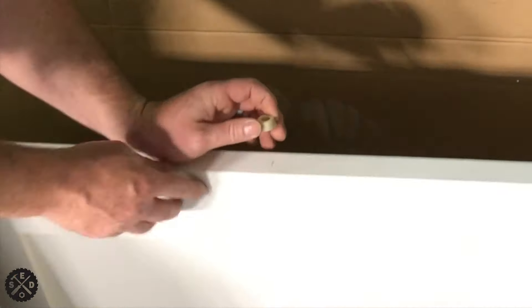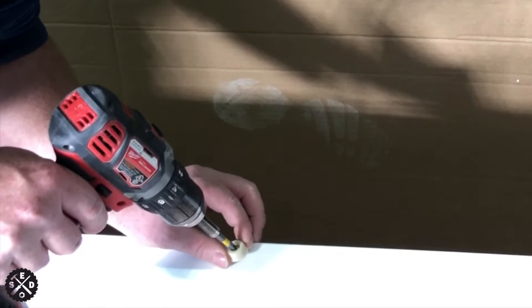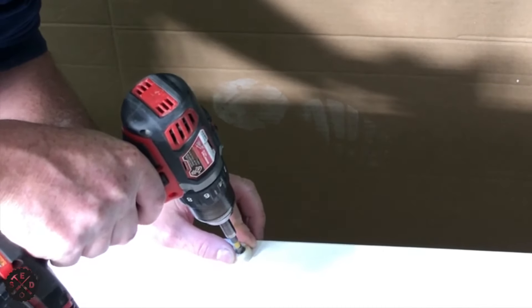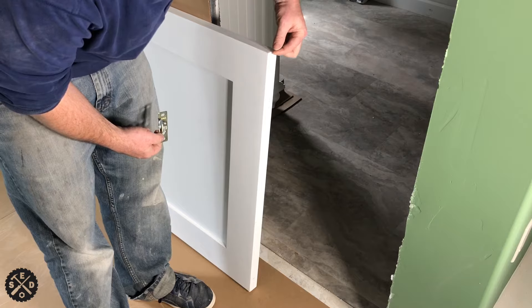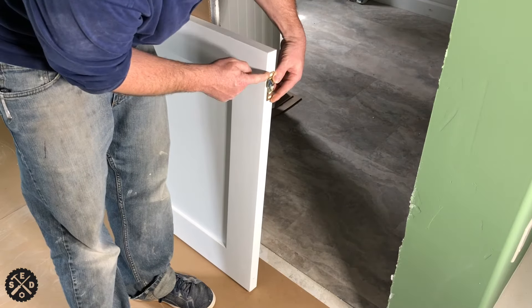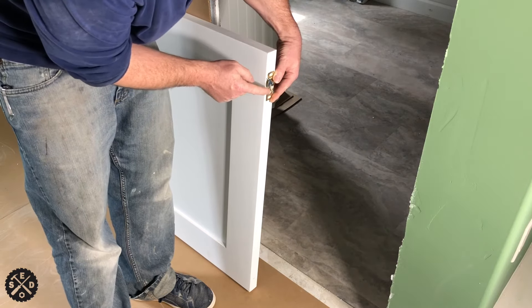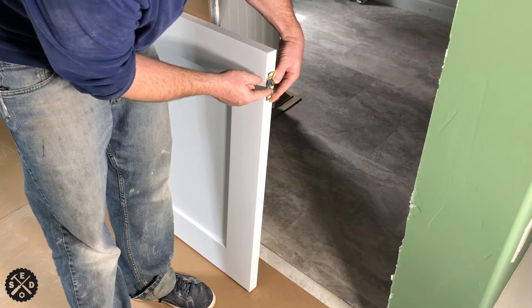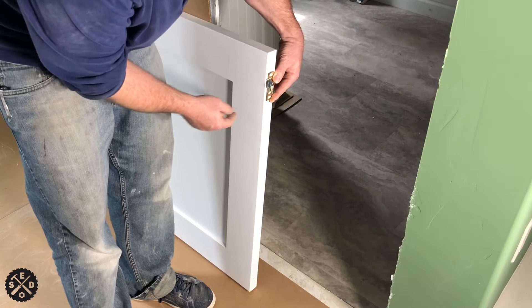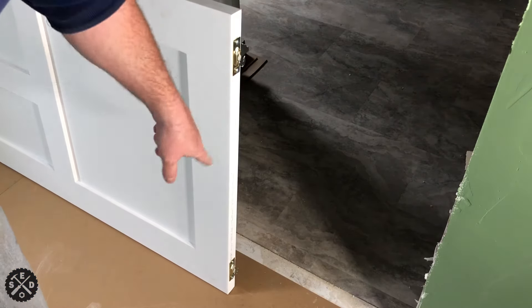Center it right on your mark — it doesn't have to be perfect, just approximate. That's your rubber bumper. Now we're going to install the tabs on top of the door. You're going to measure in two inches from each side and fasten those — just center them. Make sure that you turn both tabs the same direction. That's what it looks like with both installed, both tabs facing the same way.